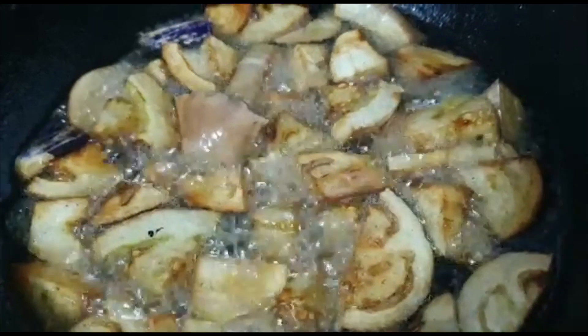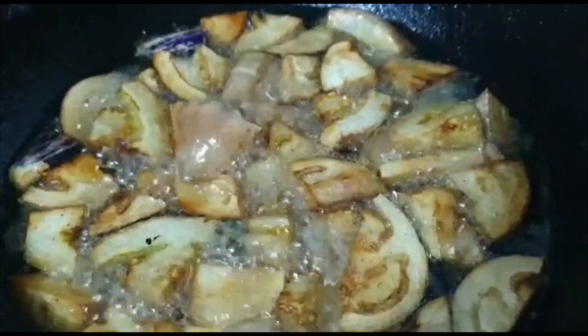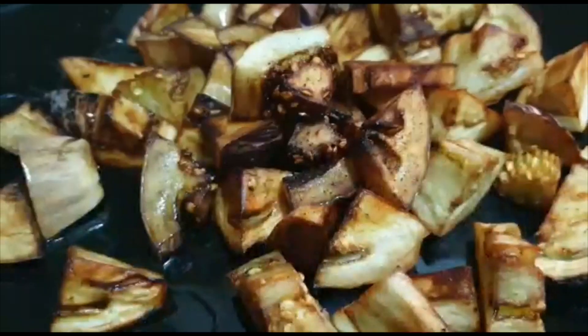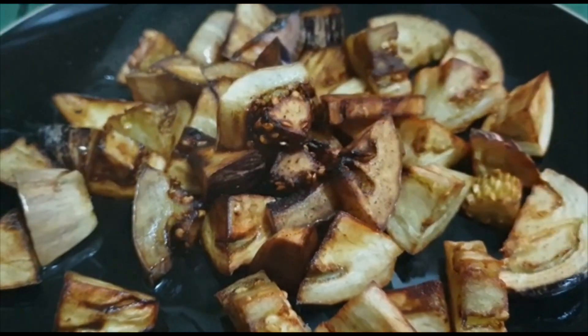I have to fry the rice. I will add a bowl of salt.